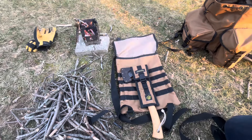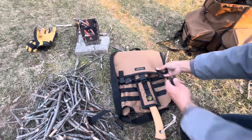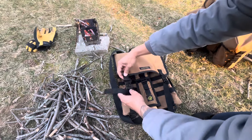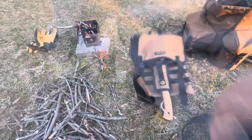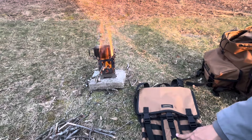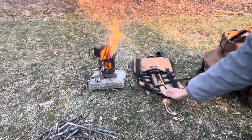Now you have your hatchet on your haversack — that's a sweet rig. So we looked at the haversack, we looked at the hatchet carrier, we looked at the canteen carrier — now let's go ahead and take a look at the next product.